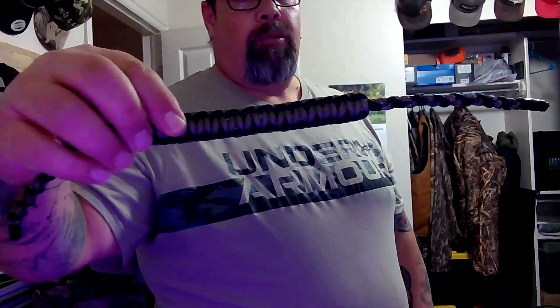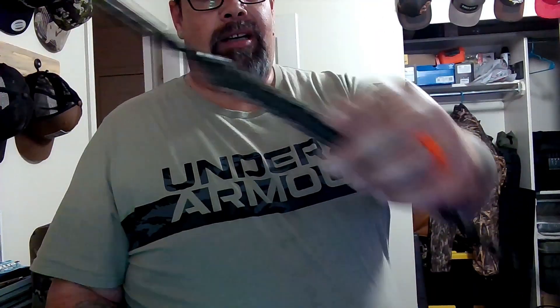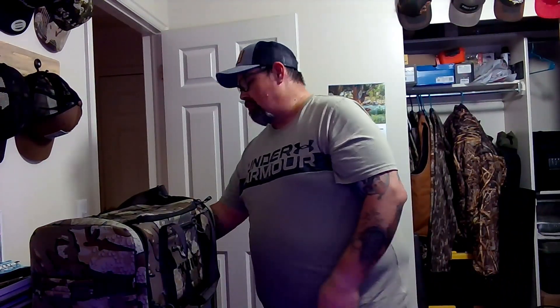Also, I make custom wrist slings. If anybody wants one, I can make them in custom colors — whatever color your bow is, I can match it up. Leave a comment with a way to contact you, tell me what colors you want — two colors, three colors — I'll customize it for you. Please hit the like and subscribe button. If there's anything you guys think I can improve on, leave me a comment. I take criticism — not soft-hearted.